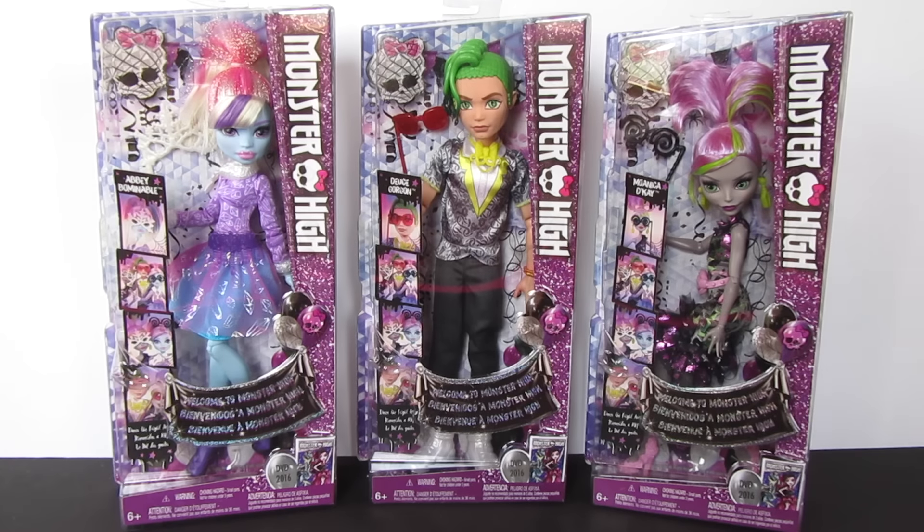What's up everybody? Jason here. Check it out — I have three of the newest Welcome to Monster High dolls. I have Abby Bominable, Deuce Gorgon, and a variation of Moanica D'Kay. I found these at my local Walmart for $14.99, and I have to say I'm surprised because I wasn't even expecting these to come out right away. The only one I knew of was Deuce.